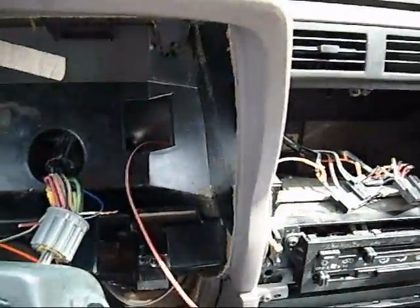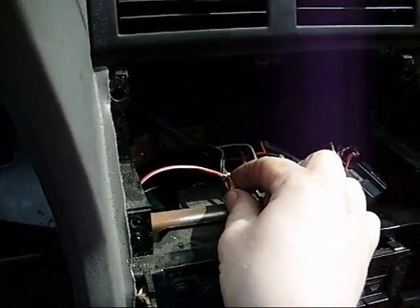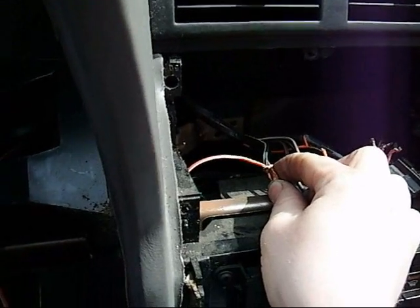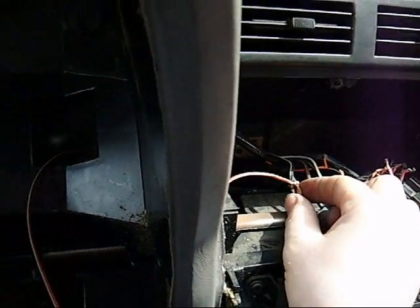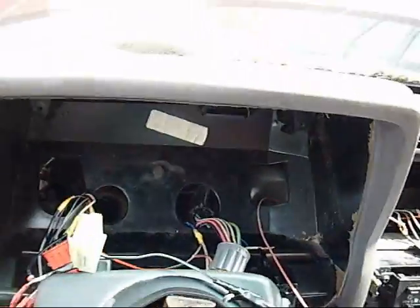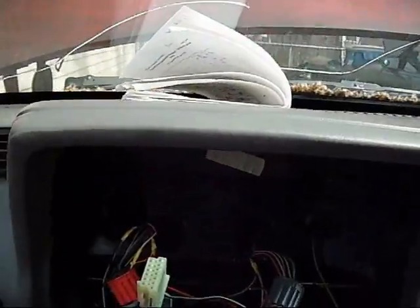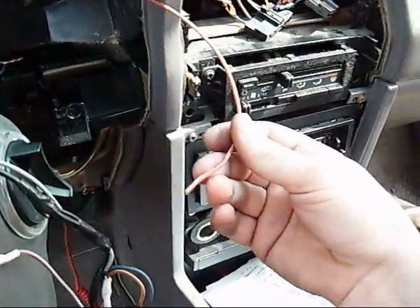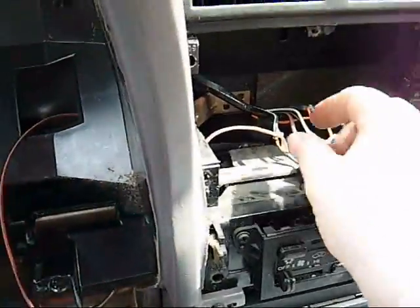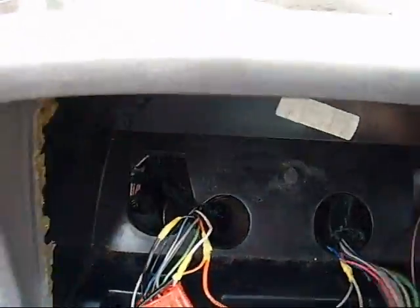A really good place to tap a constant power wire, especially on the Shadows, is the connector for the rear defroster - it's got a nice thick heavy constant wire, and the small amount of power you'll be drawing from it isn't going to harm the defroster circuit. If you want to do this job really nicely and correctly, the best thing to do is run a constant wire from the battery into a separate fuse panel and do it all proper. I just took a piece of wire and ran it through.